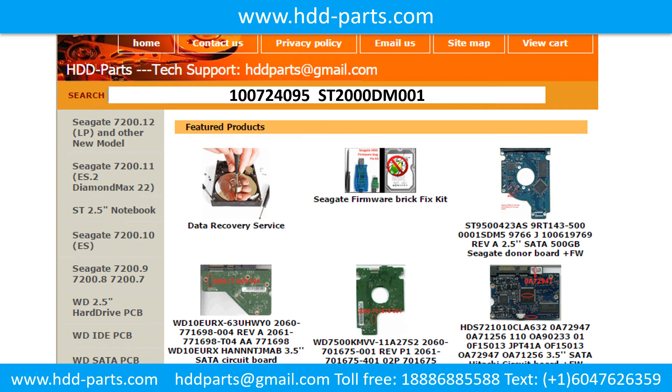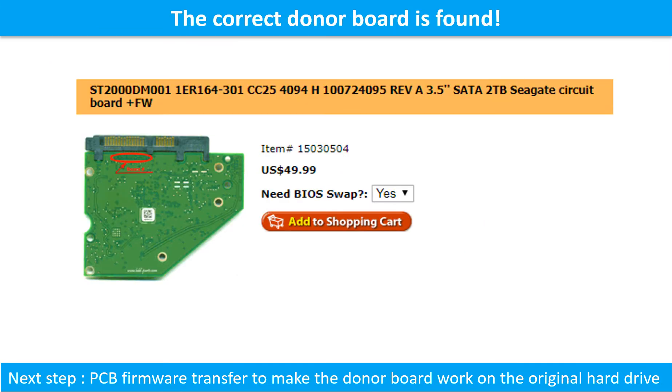We use the hard drive motor number, PCB board number, PCB board sticker number, and CPU number as references to search for the donor PCB board. We found the correct donor PCB board for the hard drive, but this is only the first step. The next step is we have to do the PCB board firmware transfer to make the donor board work on the original hard drive.